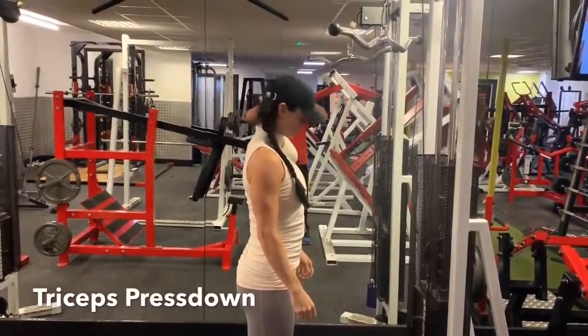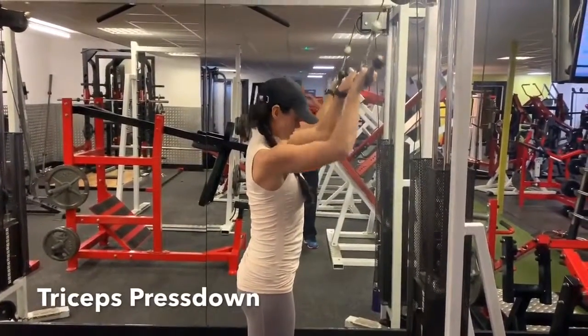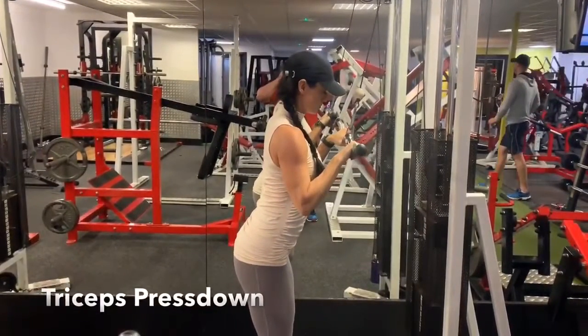Stand at a cable machine with your feet about hip distance apart, stick your butt slightly out behind you and keep your back nice and straight with your tummy nice and tight. Reach up and grab hold of either an easy or a straight bar with your hands about hip distance apart.